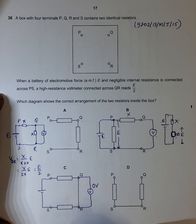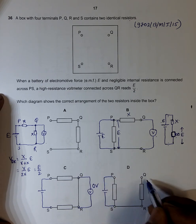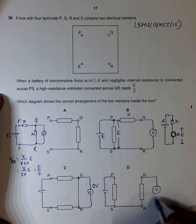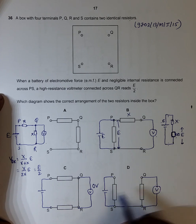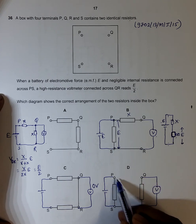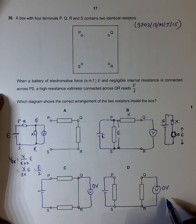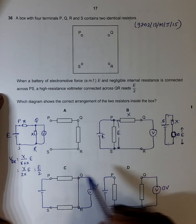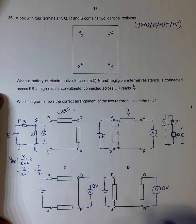For choice D, if I connect the cell and the voltmeter here, the voltmeter is not connected to anything that can produce a potential difference. The circuit is incomplete, so there can be no PD across QR, and the voltmeter records zero volts. Going through all these choices, we can reiterate that choice A is the correct answer.